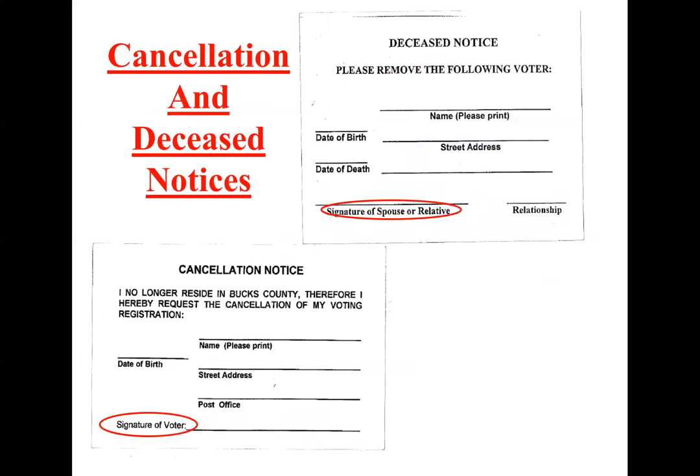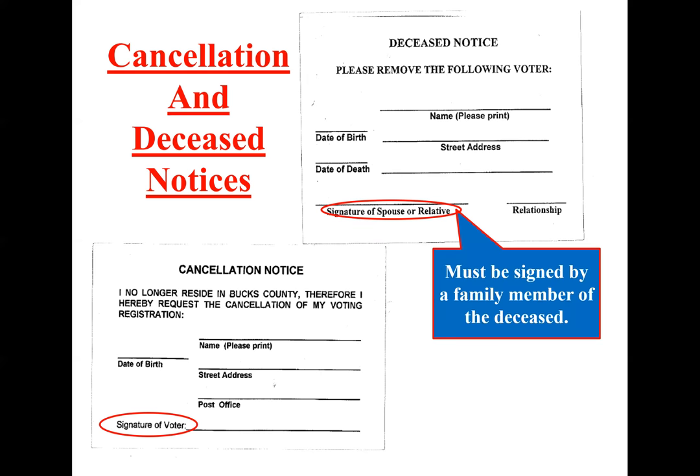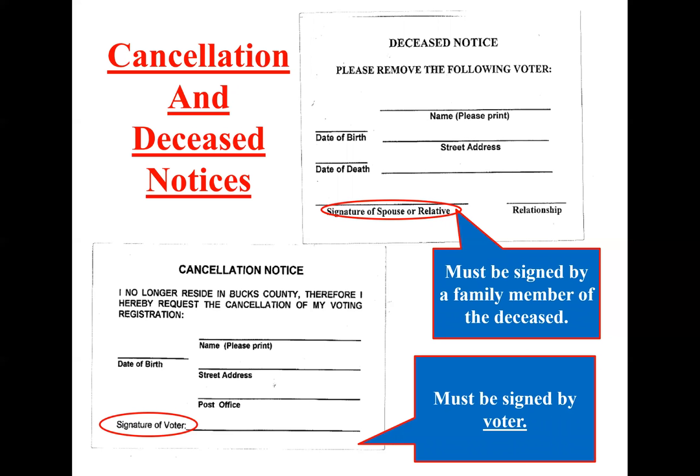Cancellation and deceased notices. If somebody passes away, we can cancel them, but we need the signature of a spouse or a relative. If somebody comes in and says their husband is still in the poll book but he passed away, you give them the deceased notice, have them fill it out, and make sure they sign it — we can't cancel without the signature of a spouse or relative. For a regular cancellation, if someone wishes to cancel their voter registration, we can't cancel them without the voter themselves signing the form — we cannot cancel somebody because somebody else signed it.